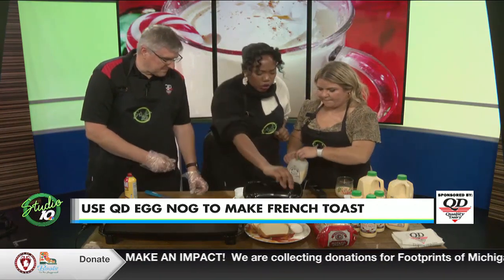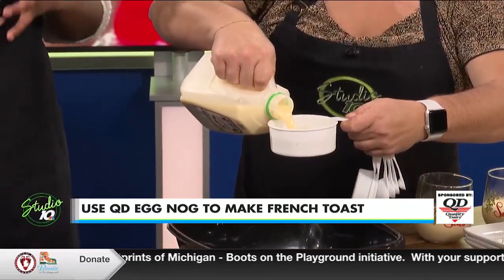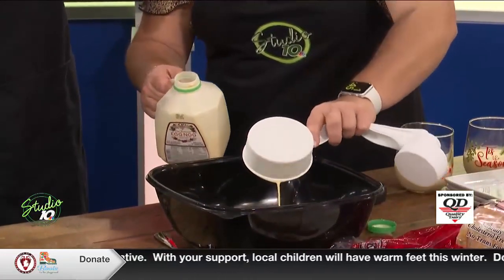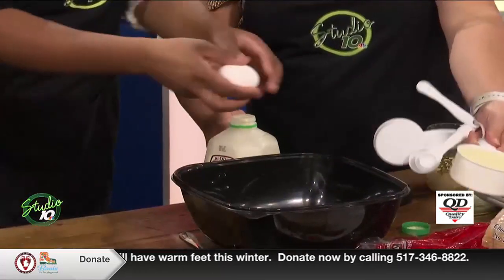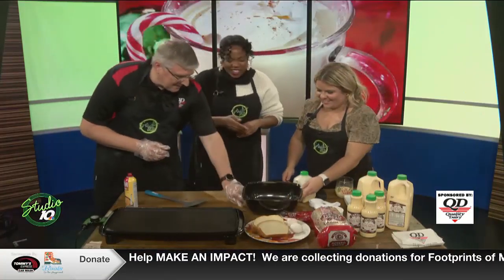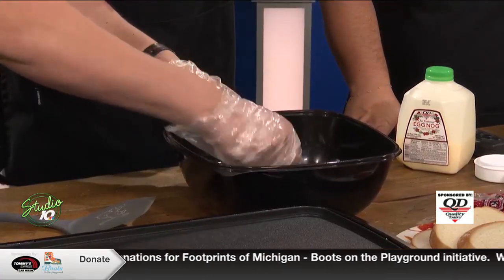All right, let's get started cracking an egg. Nicole, I'll let you pour the eggnog. But first, Phil, how did you come up with this recipe? How did you realize you could use eggnog in a multitude of ways? Actually, this is something that my boss does. He suggested it and I was like, oh, that sounds delicious. So I tried it, and it was fantastic. You had to see for yourself and realized it's good — that's why you brought it to Studio 10. I brought it here so we can all taste and try as well.